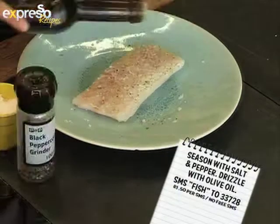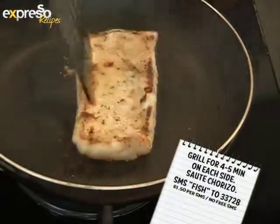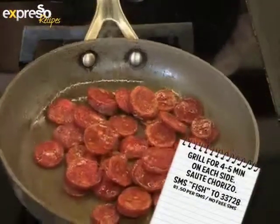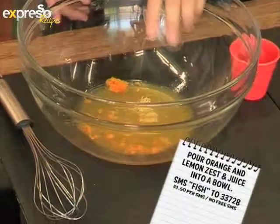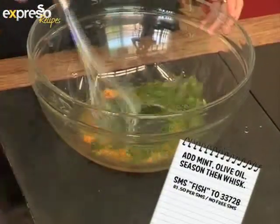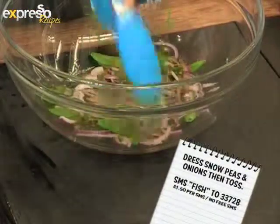Season the fish, then drizzle with olive oil. Sauté or grill for four to five minutes on each side. Sauté the chorizo and drain on paper. Whisk together the orange zest and juice, lemon zest and juice, mint and olive oil, then season. Pour dressing over snow peas and onion and toss.